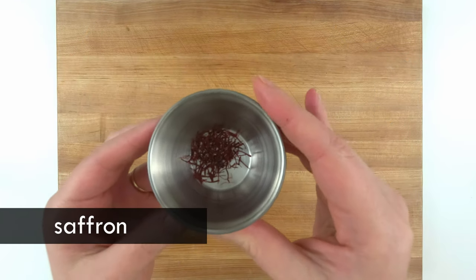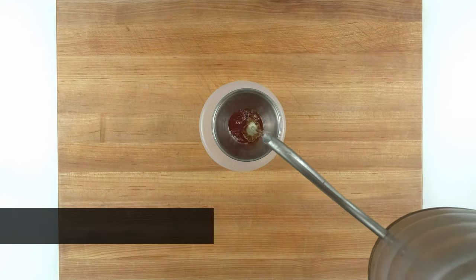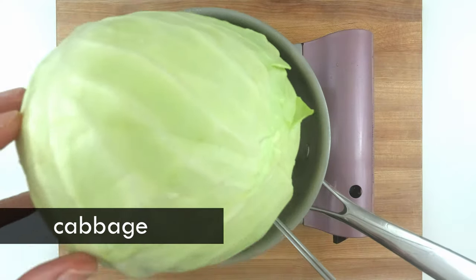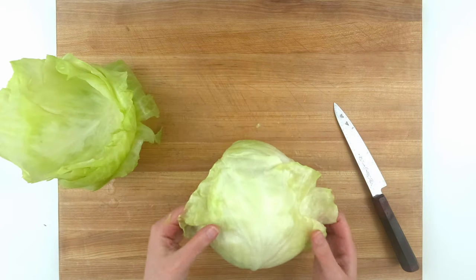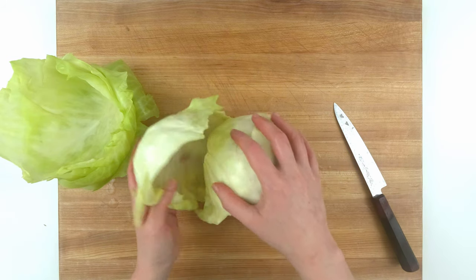Next on my list is saffron, which I need to crush but sadly I don't have a mortar and pestle, so please no bully. I'm letting it steep in hot water while I prepare the cabbage. This is probably the most fiddly part of the recipe. There are a few ways to loosen the leaves such as freezing and thawing or microwaving, but just straight up boiling it is the fastest. The cabbage may need to be boiled again the more leaves you take off.